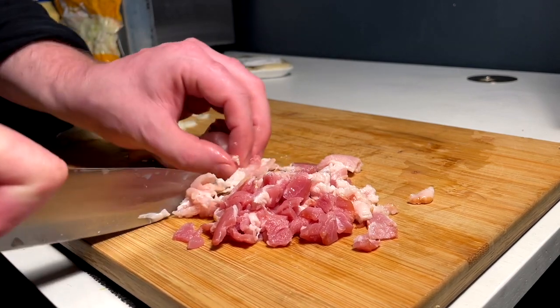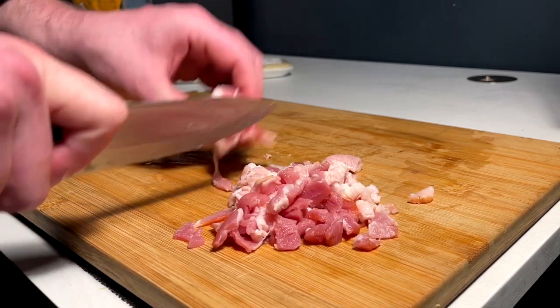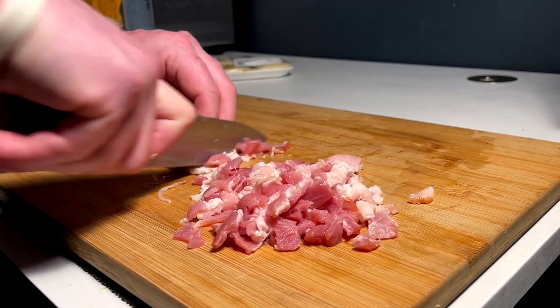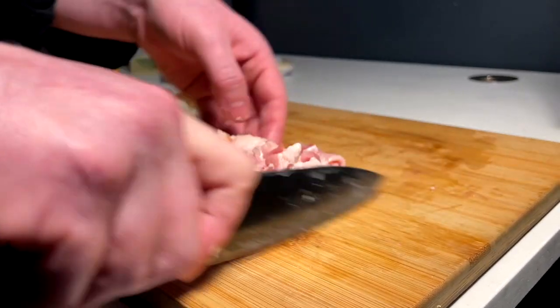Working with warm bacon is always just such a joy. The colder your bacon, the better. I actually had to defrost this in the microwave, so that's why it's a little like this. But it'll work — we'll still get there, same result will be achieved. It's just a little bit finicky for when we're cutting.